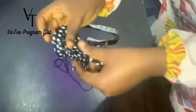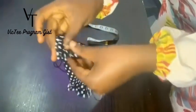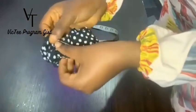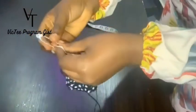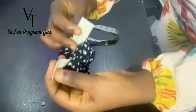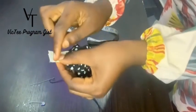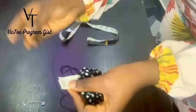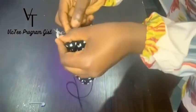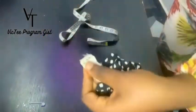Keep doing it. You should have ironed it first, but there's no light to iron it, so I'm using this to hold it instead. Just make sure it's strong. I'm done inserting the elastic.